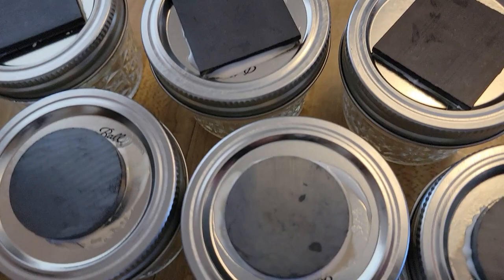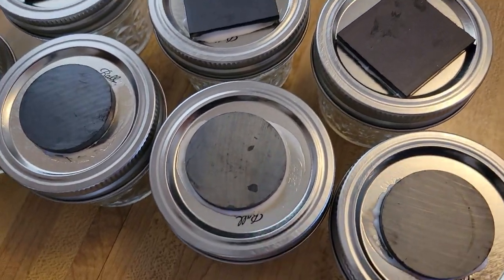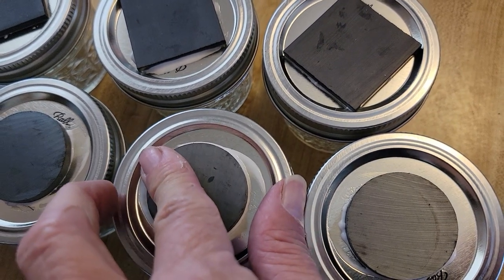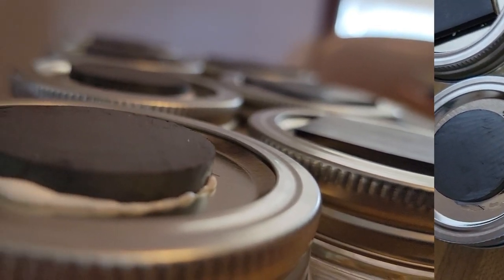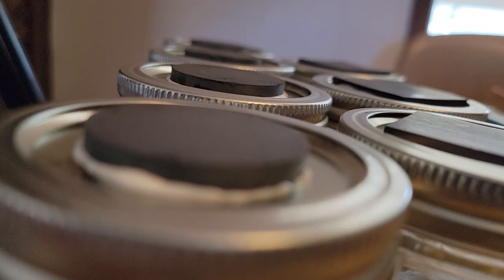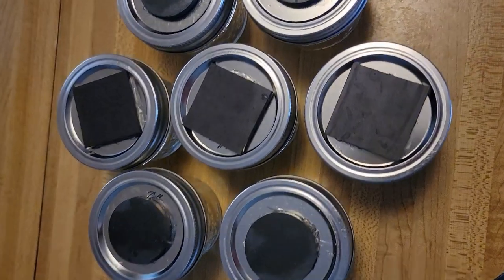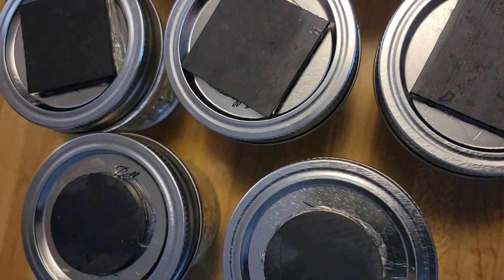It does have to cure for about 24 hours, and then it'll be secure enough to put the spices on and hook them onto the refrigerator. I keep pressing them down so that any extra glue comes out. And after 24 hours, they're really adhered.